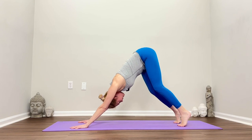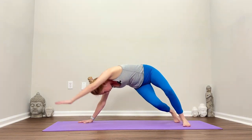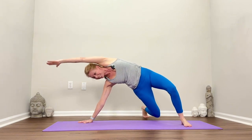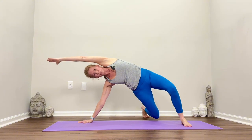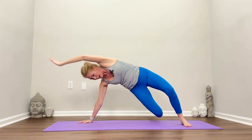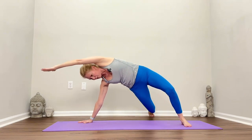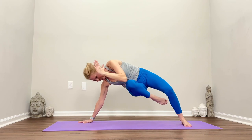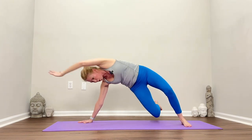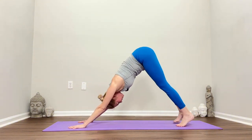Bend the knees and pivot over to the right, keep the knees bent. Take the right leg back, lift the left arm, and feel that stretch on the left waist obliques. We're going to do a three for three throughout. Exhale, elbow to knee and reach it out — three times. Reach it out, and pivot back to downward facing dog.